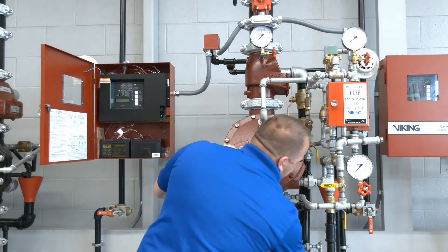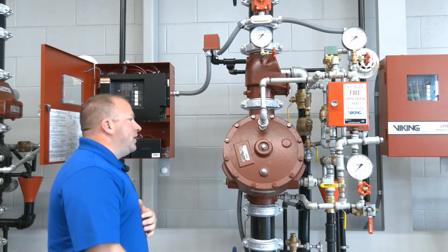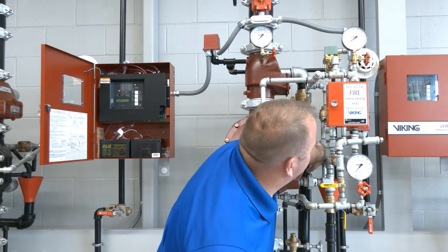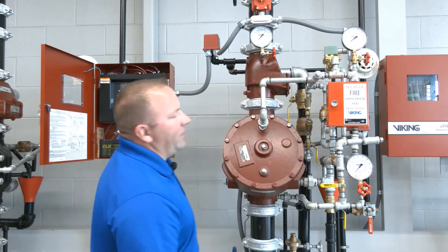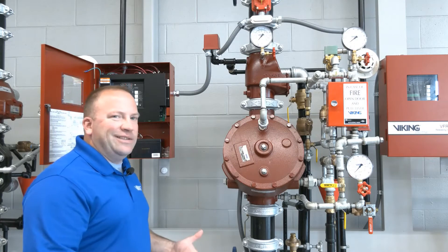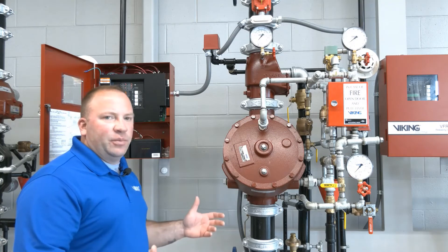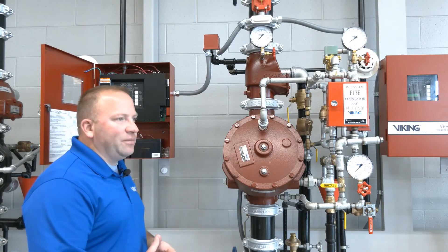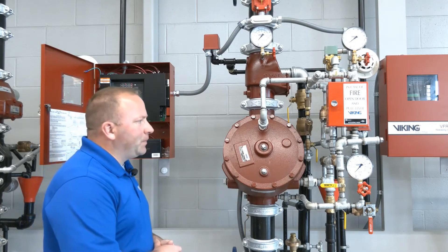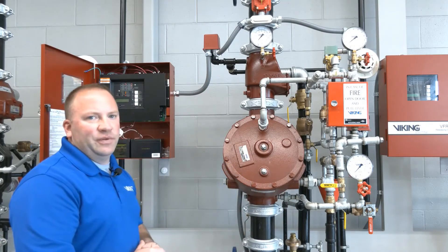We can go ahead and secure the air pressure so we're not trying to build air pressure, and we'll leave the prime water pressure in the open position. That prime valve is in the back — if we're going to restore the valve we don't need to close that. However, if the valve will be shut down for an extended period for repair, then we want to close it to avoid wasting water. In this scenario we'll leave that valve in the open position.